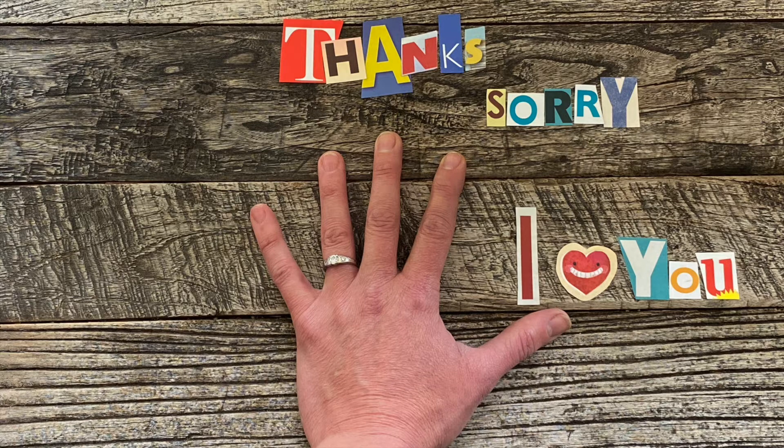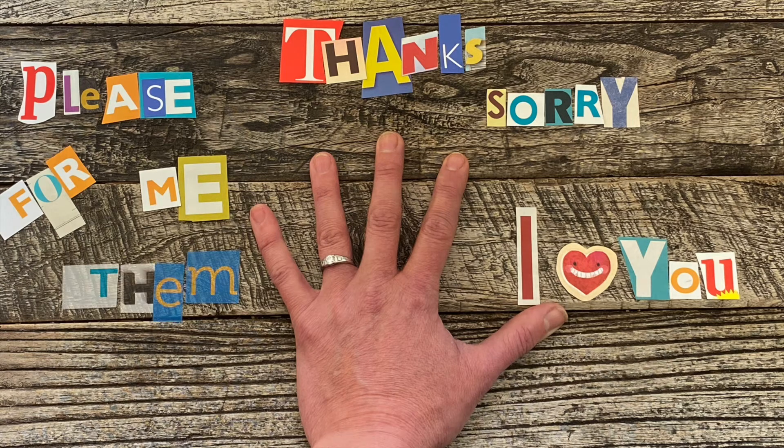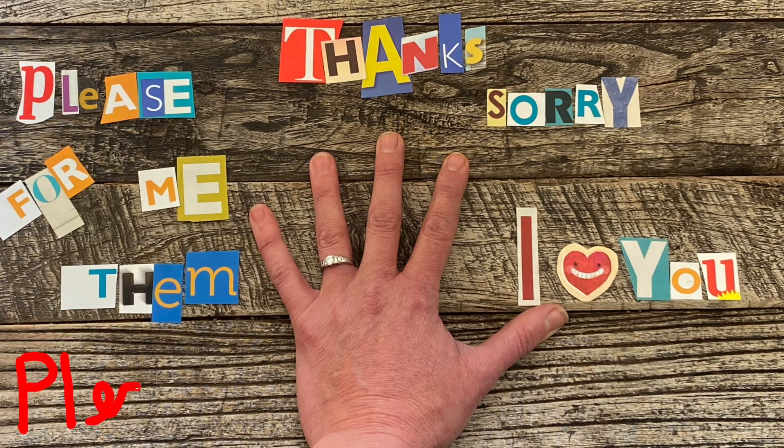And now we come to our last two fingers. These ones are connected — our 'please for me' and 'please for them' prayers. Notice all the other things that we have prayed, the ways that we have prayed to God, before coming to the please for me and please for them. This is to remind us that God is not simply a vending machine there to spit out whatever it is that we need, but He is a Heavenly Father that desires to give good gifts to His children. And so He wants us to come to Him, honestly laying before Him our desires and our needs. Take a moment to lift up to God your needs and desires for yourself and for those around you — please for me, please for them.